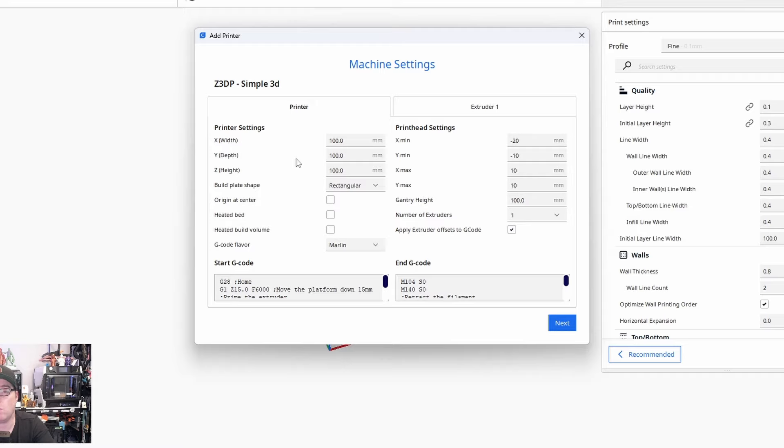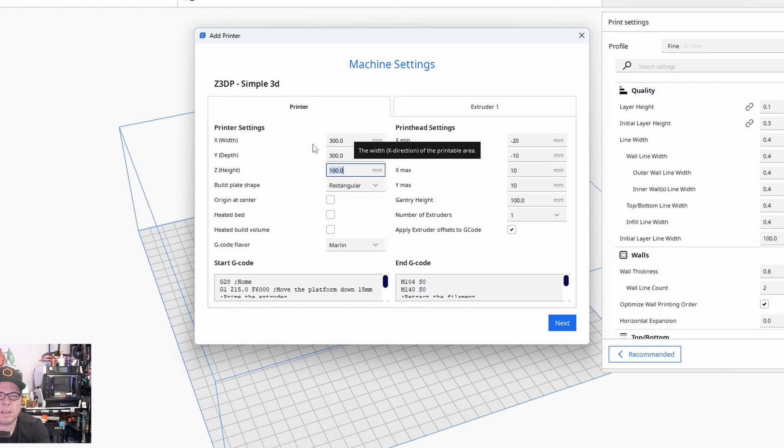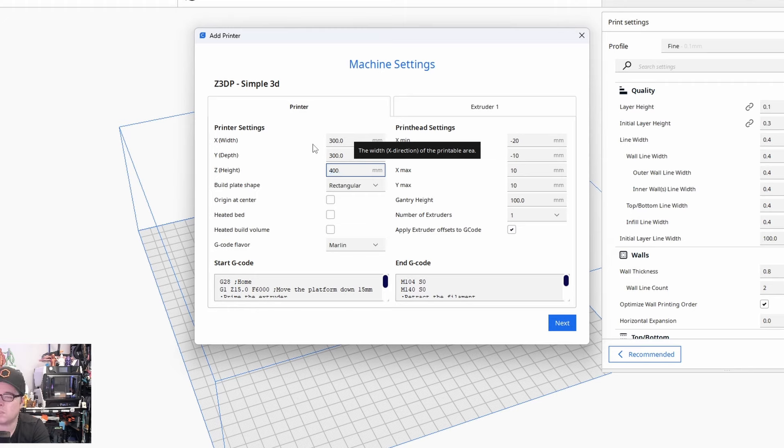Then we need to enter our printer settings. If you are not sure about the measurements of your 3D printer, go to the manufacturer's website and check the build volume or printing volume. In this case we're going to say 300 by 300, and a height of 400 — let's make it fancy. The build plate is rectangular and we have a heated bed.